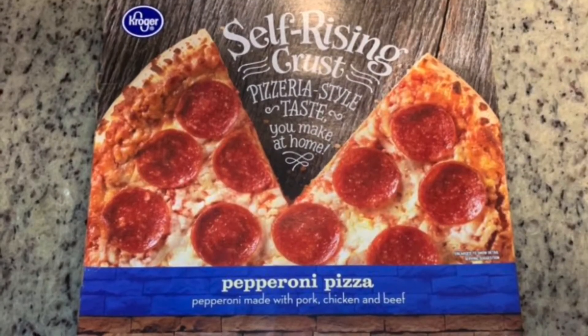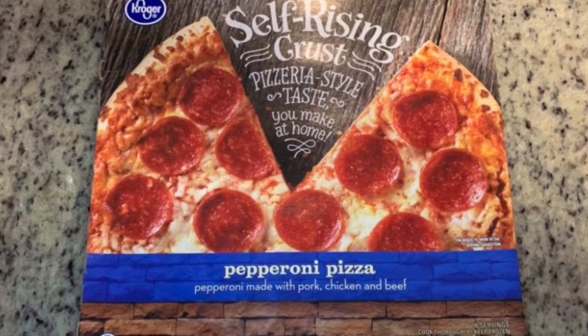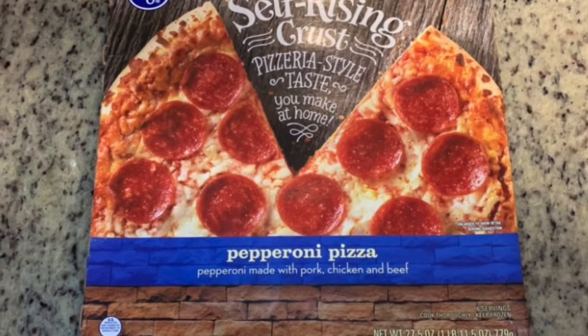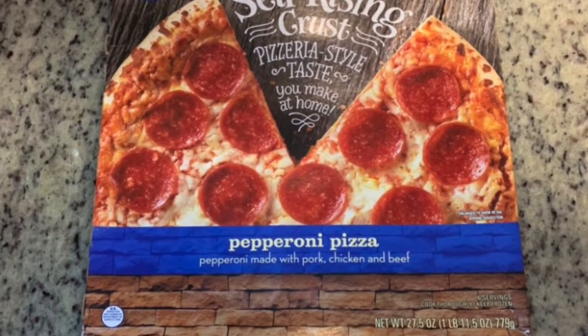Tonight's dinner is going to be really quick and easy. I was going to make homemade pizza, but today was just a long day and I didn't feel that great, so I'm just going to cook this Kroger pepperoni pizza in the oven and call that dinner.